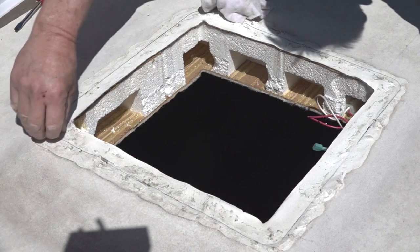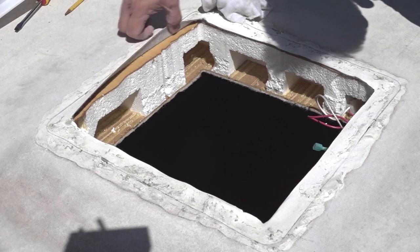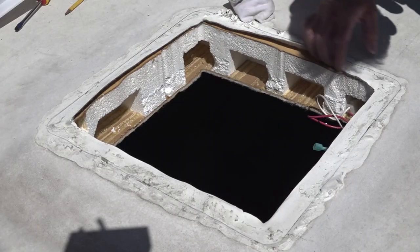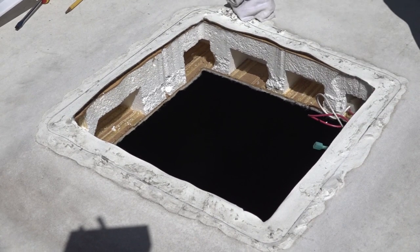Use this opportunity to examine the framing and roofing material around the opening. What you are looking for is anywhere water intrusion may have started or where the potential for leaks might exist. Inspect the opening and surrounding area, and if you do find an area that needs work, make the necessary repairs before installing the new vent.